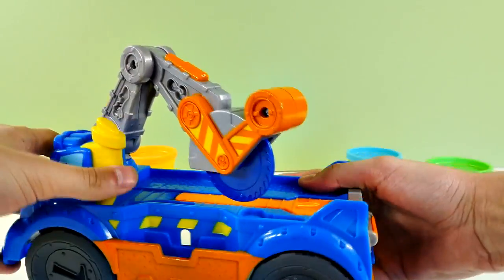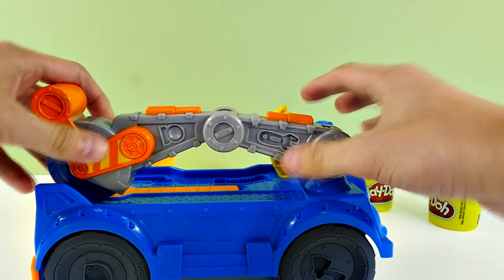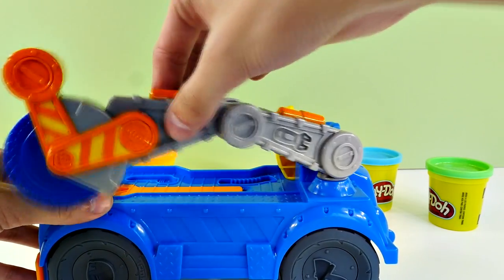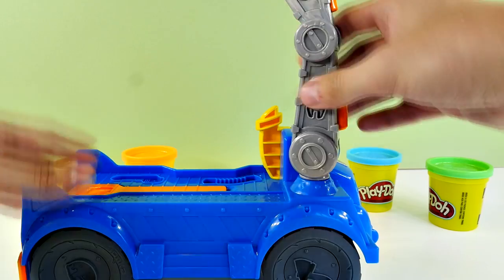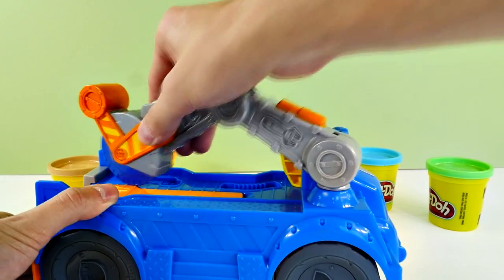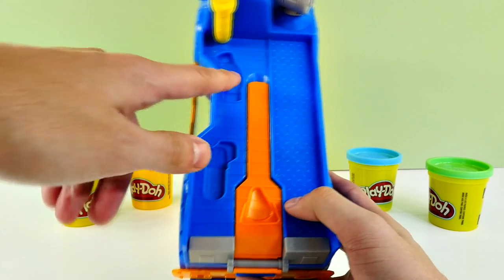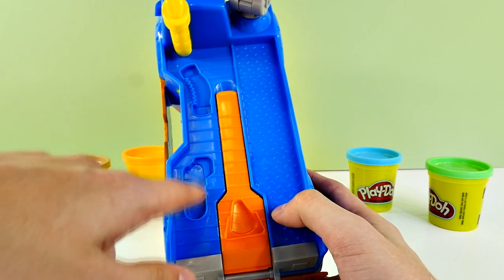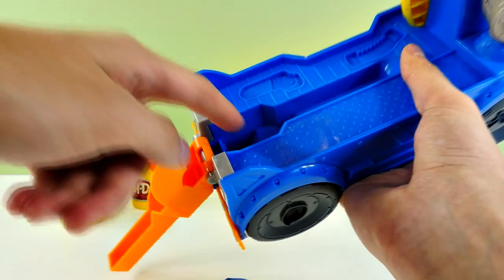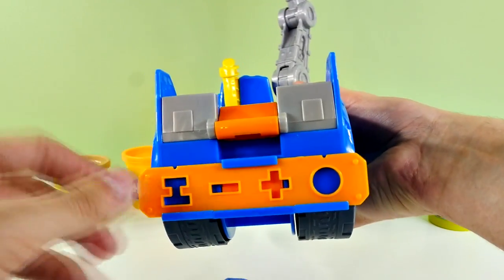And then of course, check this out — we have the Buzzsaw. He has a really bendy arm, so he bends right here like an elbow, and then right here like a shoulder. So you can move it, lift it, and you can bend it in all sorts of different ways. Then if you look at his back, you can see we have different molds on the inside. And this right here is the extruder, so you can lift this up and push Play-Doh through.